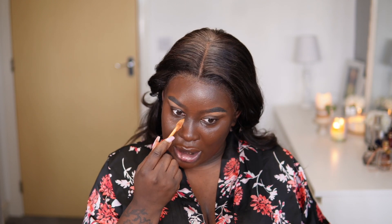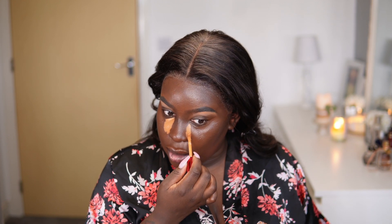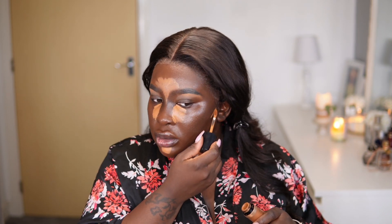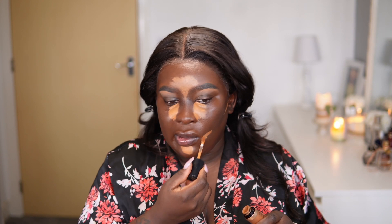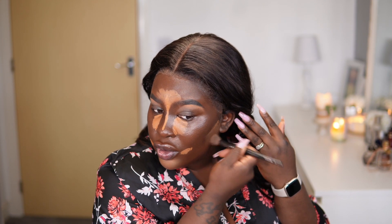It went a bit dark but we're going to conceal over it so it's fine. One Size — I can't put it down these past couple of videos. I'm going to try and use as little as possible because in my last video I went really heavy with it. I'm going to use chai from Too Faced just to do my little structure work.